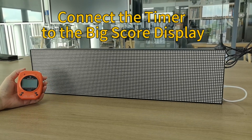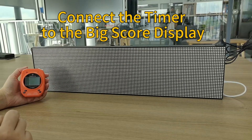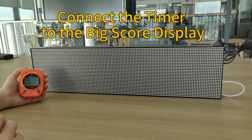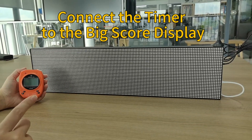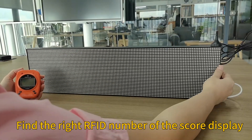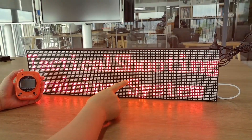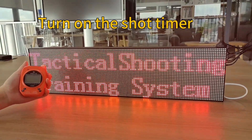Today I will show you how to connect the timer to a display when they have a different RF ID number. First, we have to find out the RF ID number of the display. Turn it on and you will see 435 — that's its RF ID number. Then turn on the timer.